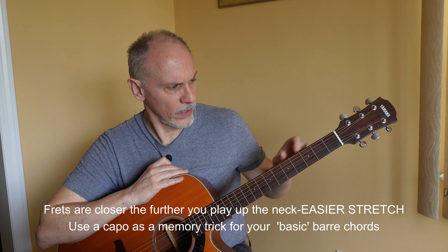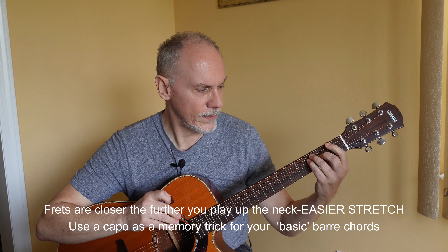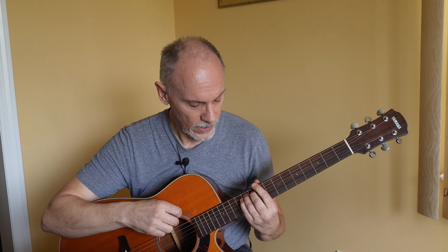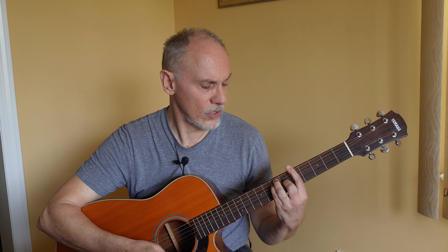Tip number four: look at the fretboard — the closer you get to the headstock and the nut, the wider the frets are. When you're a beginner playing that F chord, that stretch is something you're just not comfortable with yet. But as you get closer to the bridge, the frets are much closer together and you don't have to stretch as far to form the chord. You're still fretting the same strings, just closer to the bridge. So start practicing your bar chords around the fifth fret where the frets are a little bit closer, until you can get them to ring out, and then move them back.